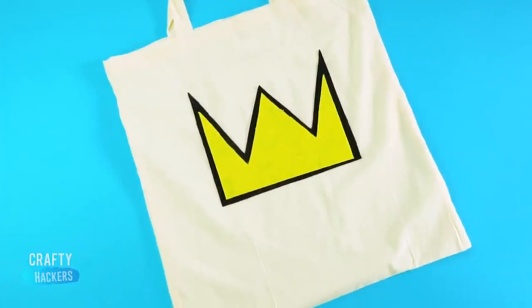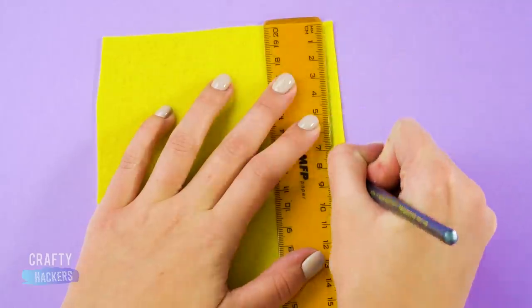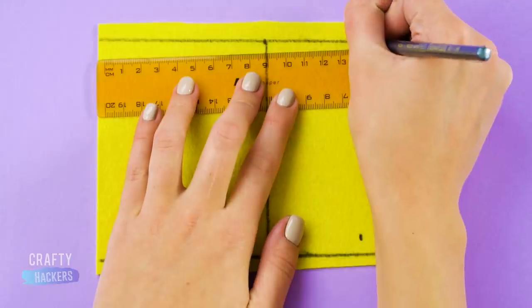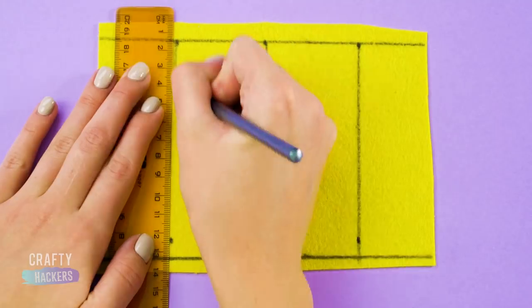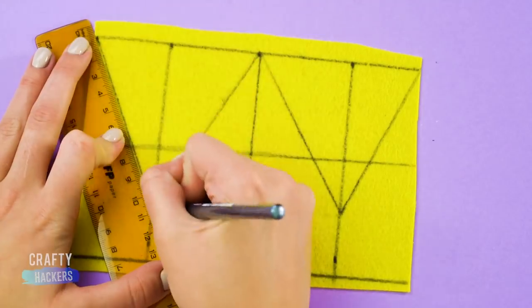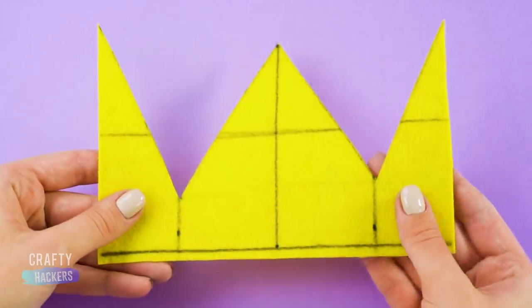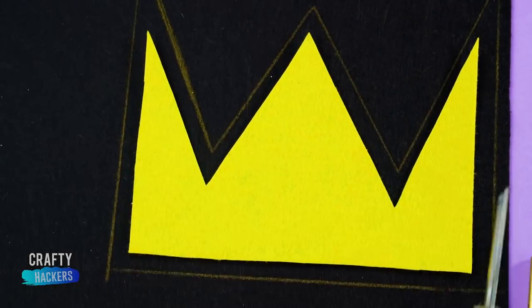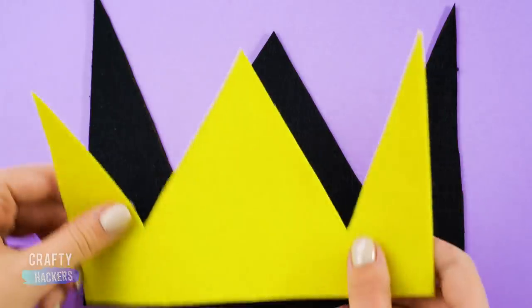To make a Jughead Jones inspired tote bag, trace the crown out on a piece of yellow felt fabric. Do this by measuring a grid on the back of the felt so you have an easy guide for the points of the crown. Cut it out and flip it over, then use it to trace a slightly larger crown onto black felt to make the outline. Cut it out and glue them together.